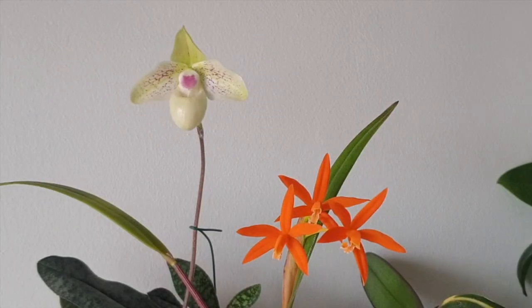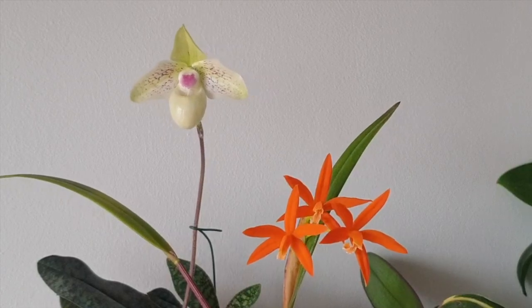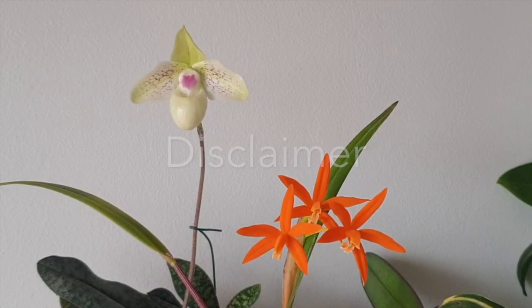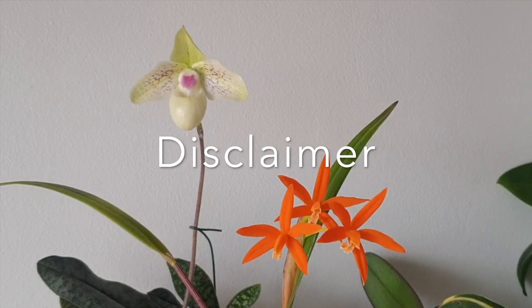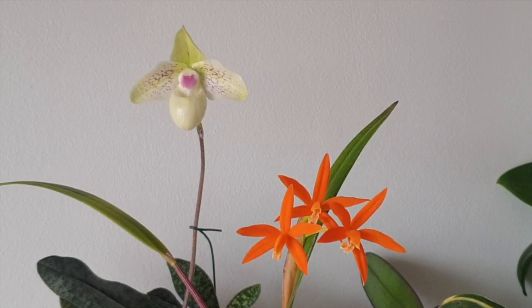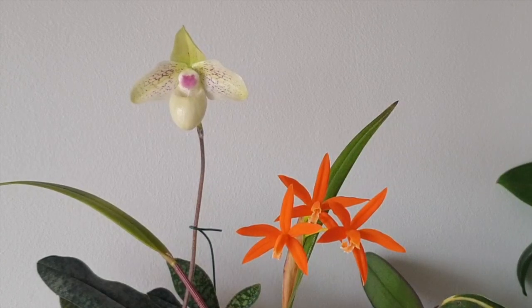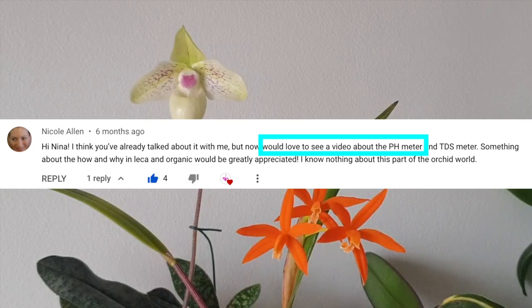Hi everyone and welcome to this video of Orchid Lingo where I will be talking about pH from my point of view. I do not want to step on anybody's toes — this is my opinion, this is what I do in order for my orchids to get the right amount of nutrients, because I grow in LECA and self-water inorganic. I feel as though I am controlling the nutrients much better.